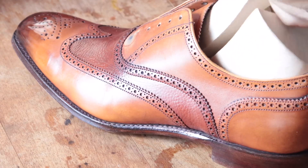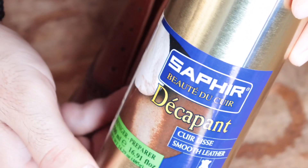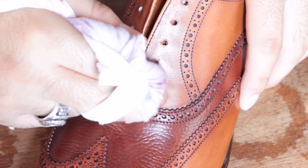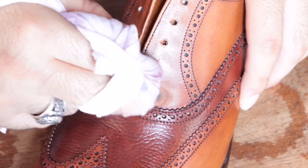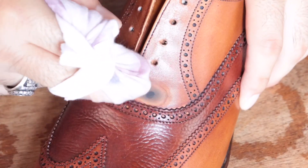Now that can be a huge problem because once dark dye is applied to a lighter colored shoe it's almost impossible to remove and acetone isn't enough. As you can see here I'm using the Decapont by Saphir and it's not working, so this dye is in there and it's not coming out — we're gonna have to find another solution.